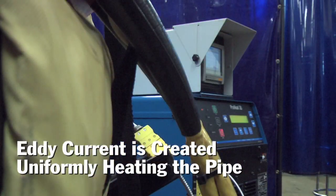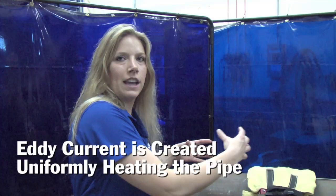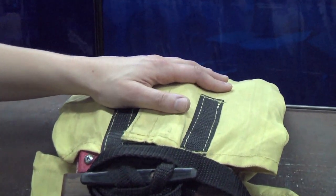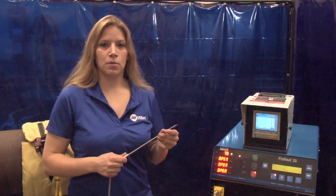When the eddy currents fight against the resistance of the metal, they heat the pipe up. So what this means is that, unlike a torch you don't want to touch, the heat is being generated from within the piece, so the blanket can remain cool to the touch during the entire process. The ProHeat 35 has been designed to operate with thermocouple feedback.